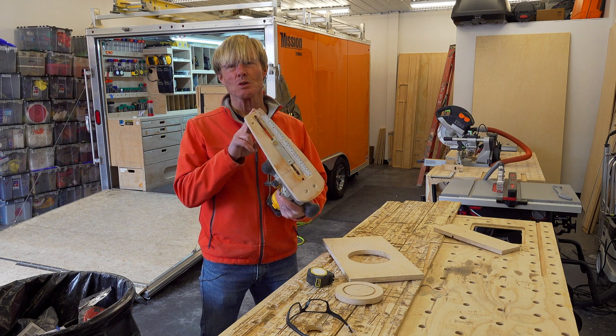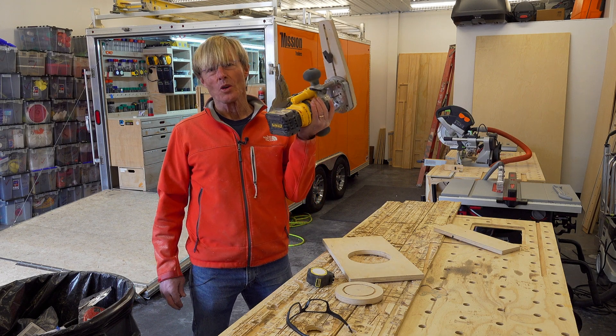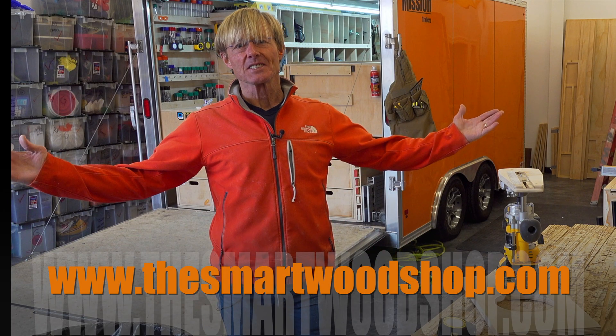I just finished making my adjustable circle jig for my cordless router. Hi, I'm Ron Paul and this is the Smart Woodshop.